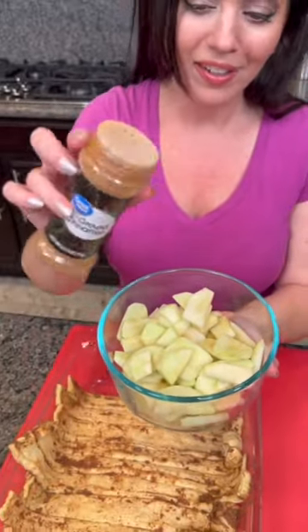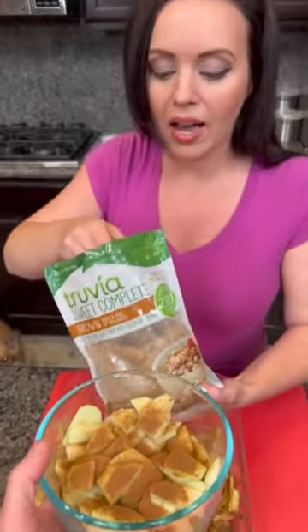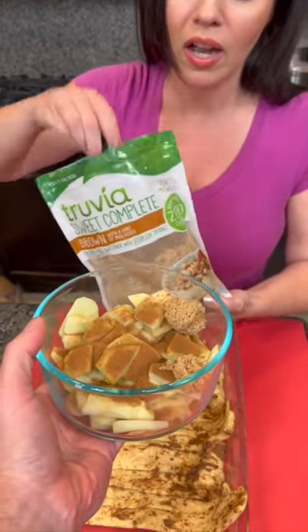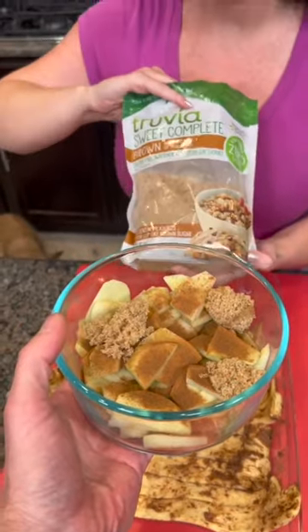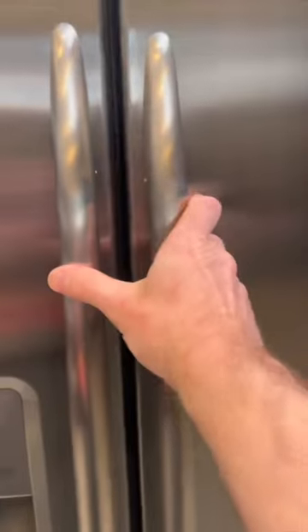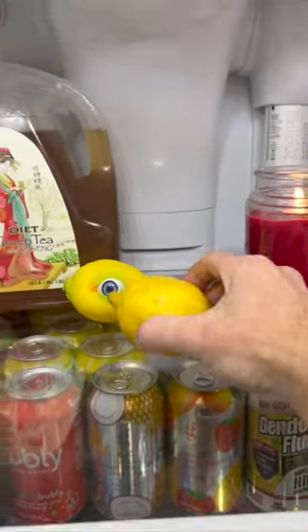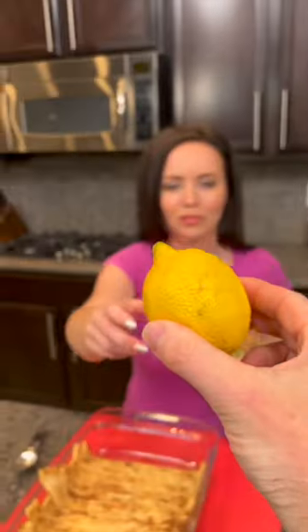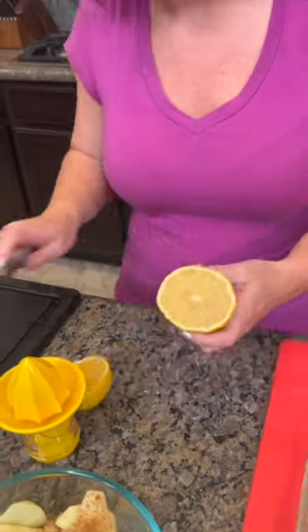Add some ground cinnamon, then a couple tablespoons of brown sugar — this is actually the Truvia brown sugar which has no calories, but you could use regular as well. There's one other thing we're gonna add to these apples: some lemon juice. There's a fresh lemon — let me grab it from the fridge. We're just gonna cut that in half and get some fresh lemon juice.